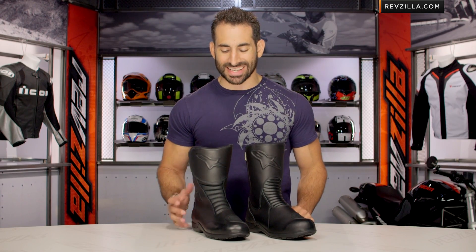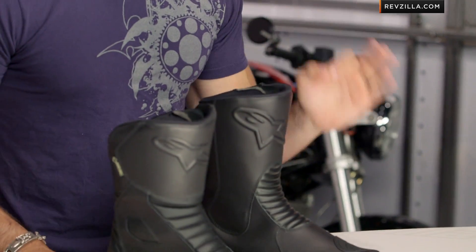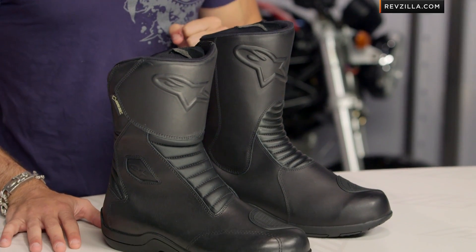New for 2014, this is the new Web GTX — CE-rated, touring, commuting, Gore-Tex, around that $300 mark.